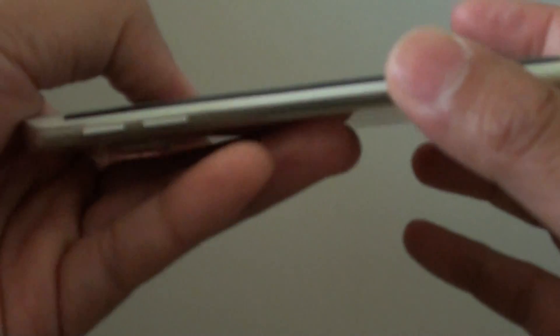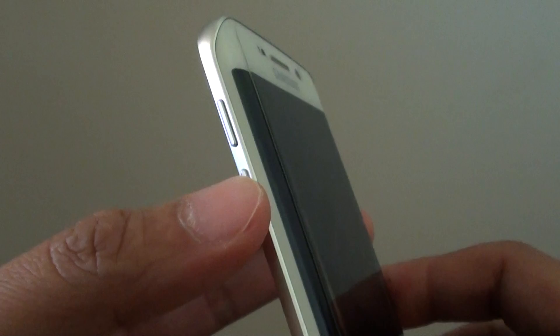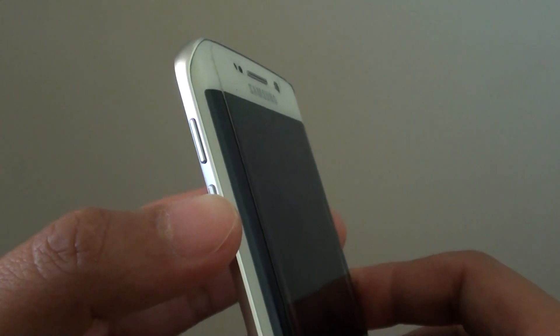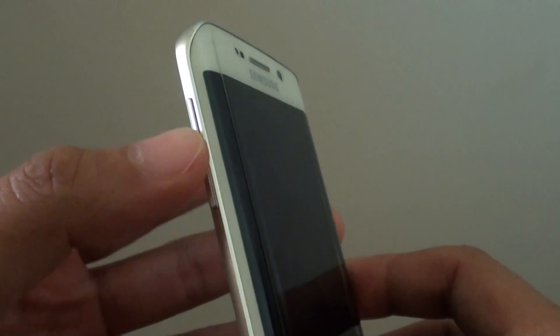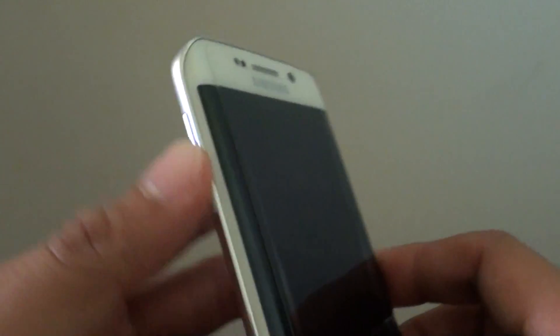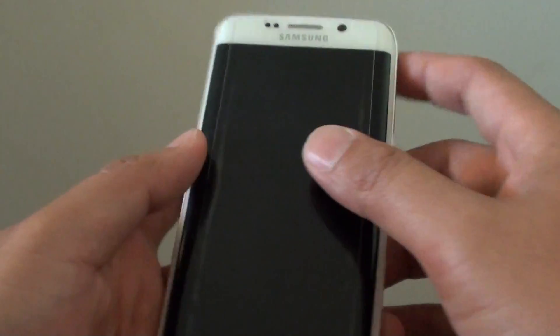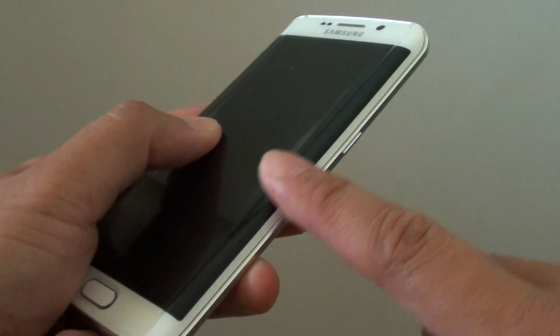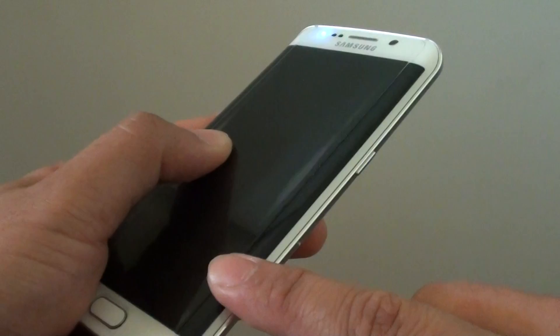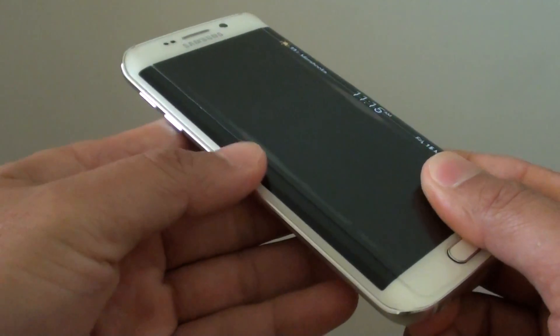Going to the side is the volume key. This is the volume down key — pressing it makes the sound smaller. Pressing the volume up key makes the sound louder. Then there is the main touch screen, and on the side is the edge screen, which you can have on the left or right hand side.